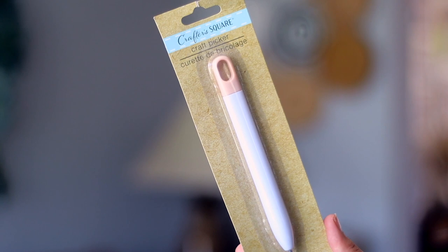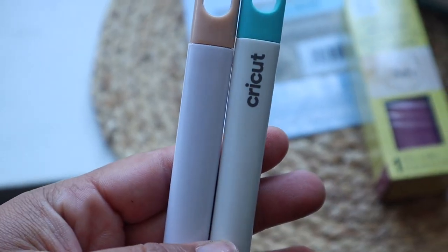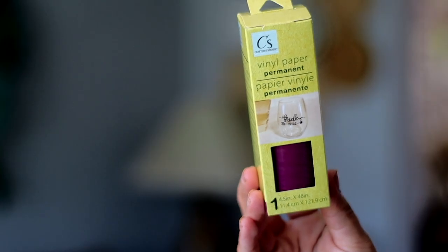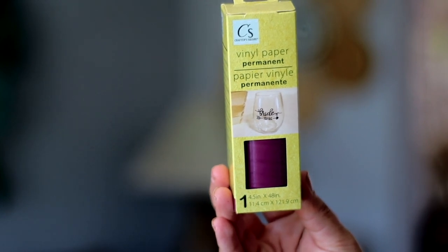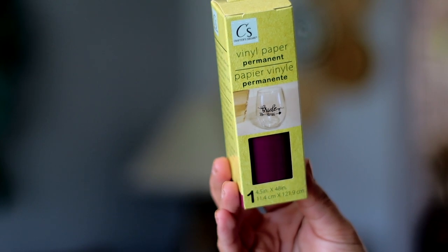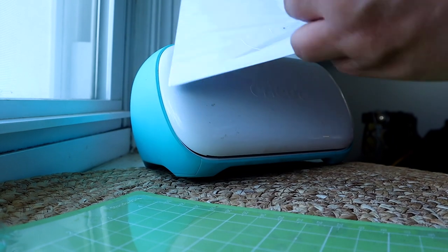We're also going to be using the Crafter Square craft picker — basically the tool you need to weed out your projects. Put it side by side with the Cricut one and they're nearly identical; the only difference is the Dollar Tree one is a little bit longer. We're testing the mat and also some Dollar Tree vinyl — I picked up the size meant specifically for the Cricut Joy. I think this color is gorgeous, it's great for fall.